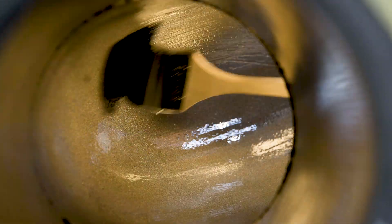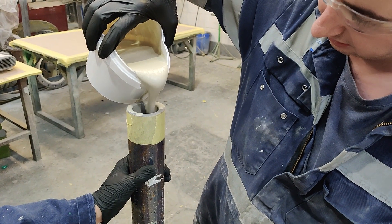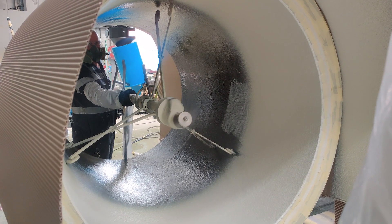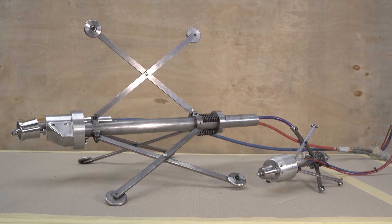Coracoat, a world-leading coatings innovator, has developed and refined materials and application techniques for successfully applying coatings to pipe internals over a number of decades. One such application method is using the Coracoat Agmec pipe spraying equipment.